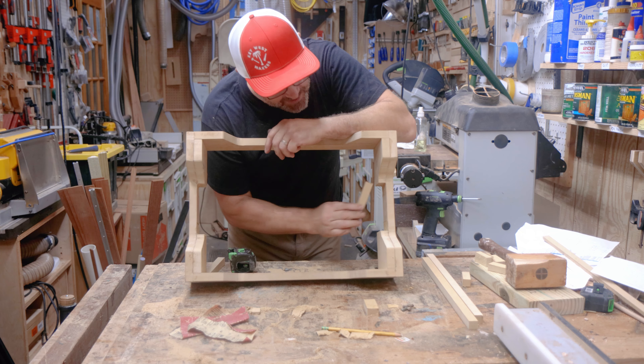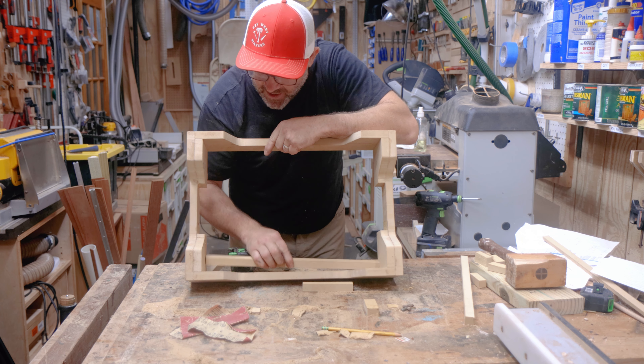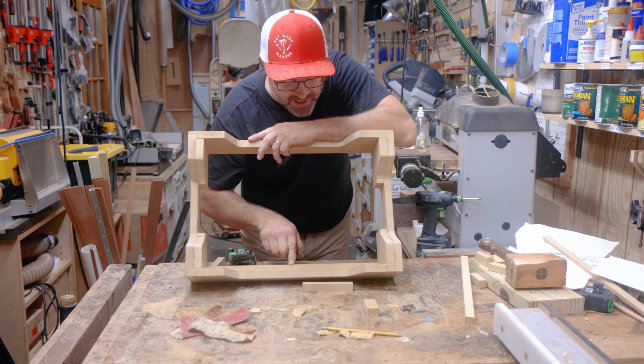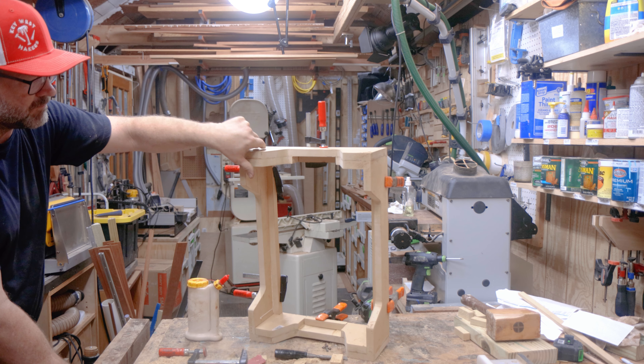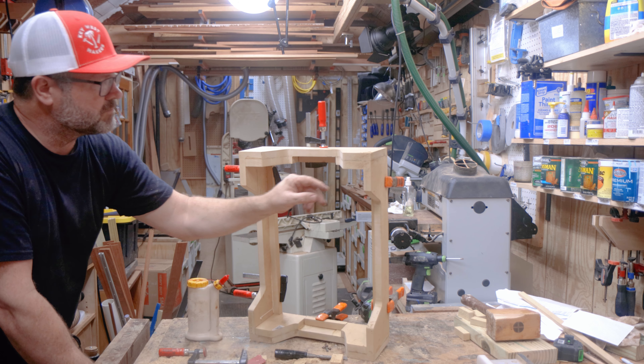Now that it's all standing, I want to put these little trim pieces around the inside — which I cut earlier on the table saw — and this is what the base will actually sit on. I'm going to glue them in, come back tomorrow and screw them in, put a finish on here, put the wheels on, and wrap this whole thing up.